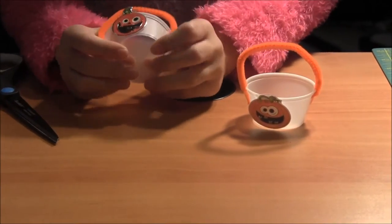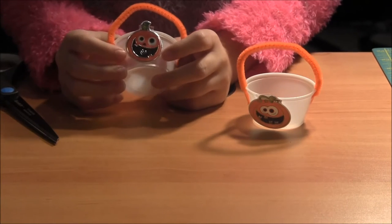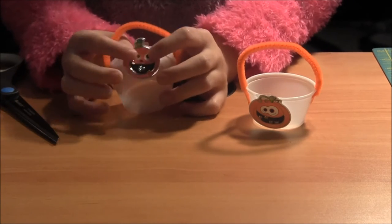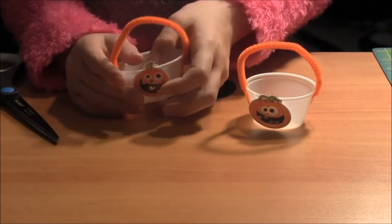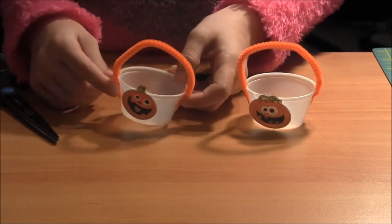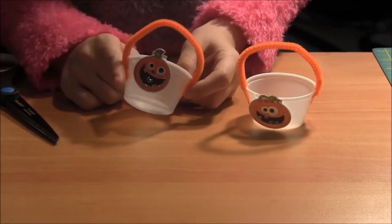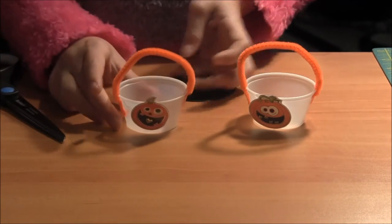I took the container and put double sided tape on it for the stickers to stick, because I found that the stickers don't want to stick to the plastic rounded containers. Then I cut the pipe cleaners in half and taped them down to the container, and you're done.